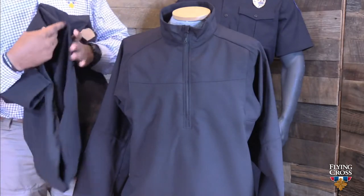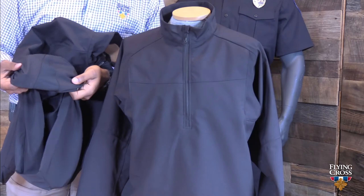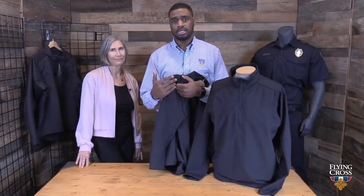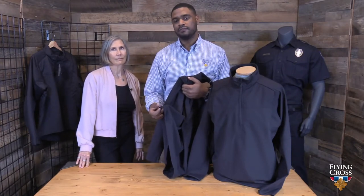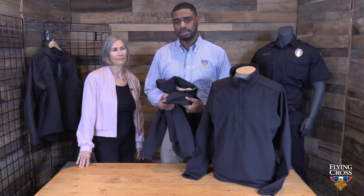One feature we added to the women's jacket is a gusset along the hip. The reason for this gusset is that when you tuck the jacket in and you're wearing it as a woman, it provides a more comfortable fit and feel if you happen to sit down while the jacket is tucked in.